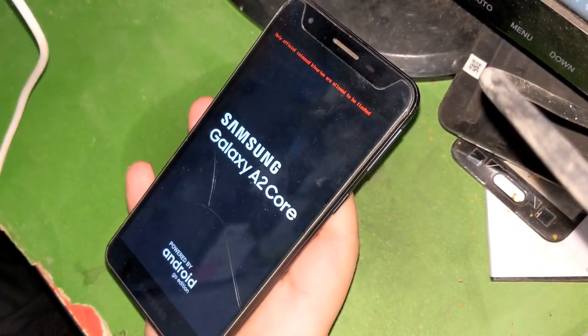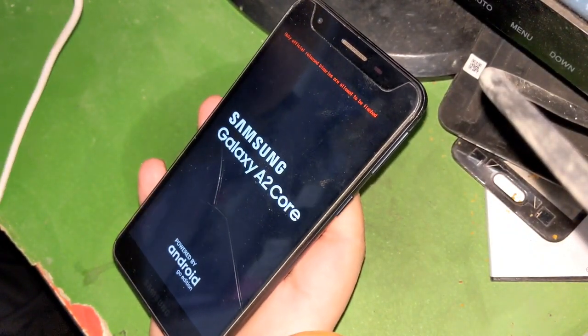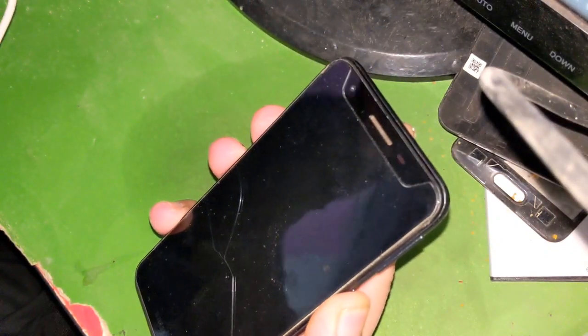As you can see, there is a problem in the software of this phone. In this video, the software repair of this phone will be guided.